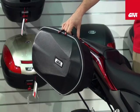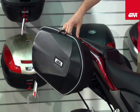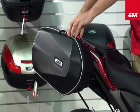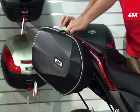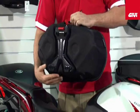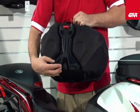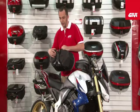Here we have the 15 litre thermoformed EZ-Lock bag that is fully lockable and detachable, as I show you now. With the turn of a key you can release it from the frame, as shown here. On this EZ-Bag system you'll see a very small, lightweight locking system.